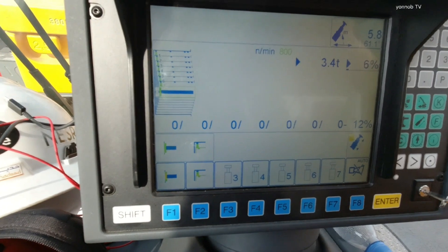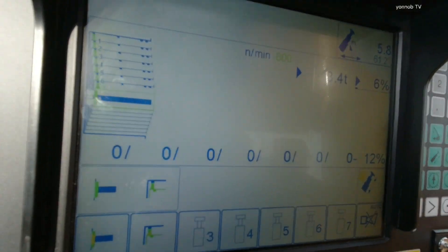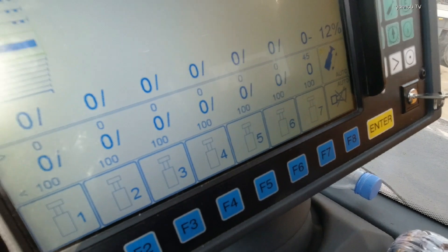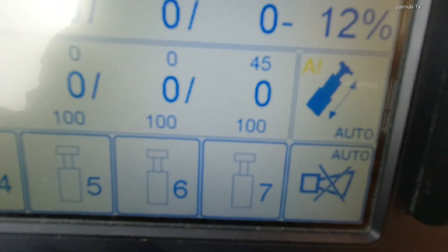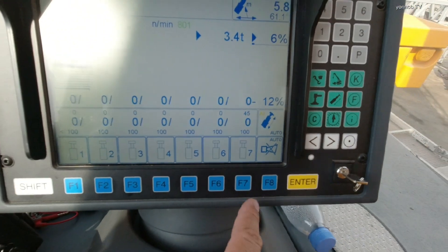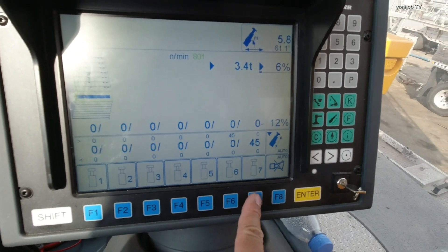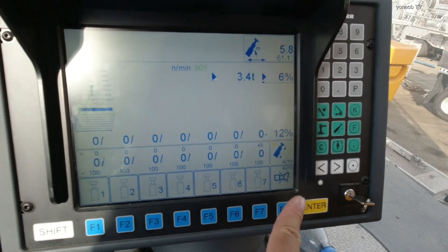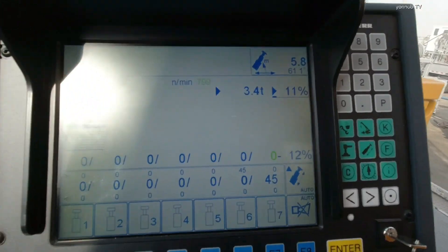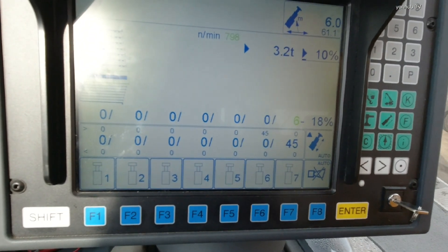Okay guys, that's it for how to manually extend and manually retract the boom. Press Shift and then F8 to go back to auto extend and auto retract. For auto retract and auto extend, just press the button for what you want — 45, 90, or 45 — it's up to you what boom configuration to use. It's very easy to use automatic. Press extend and it's already automatically extending. This is the automatic extend.